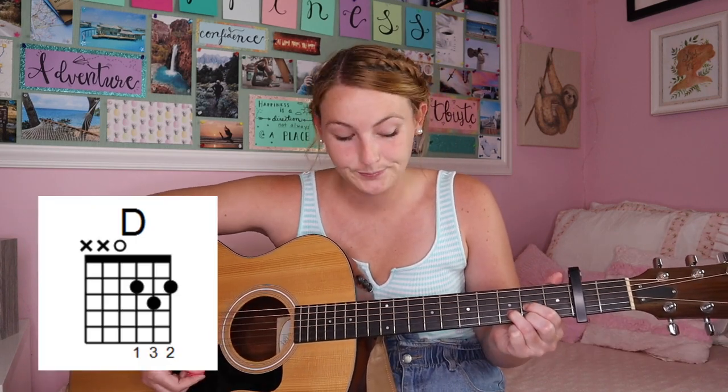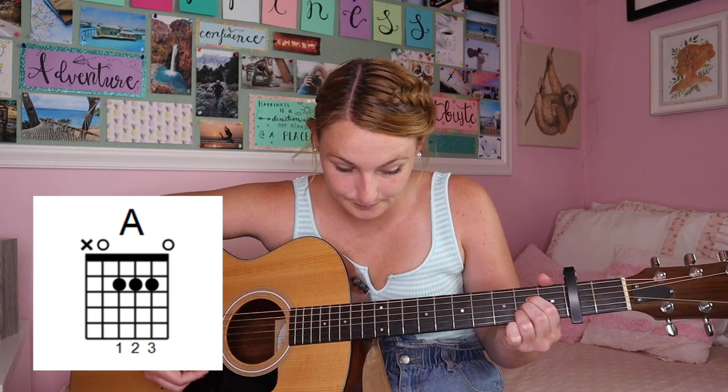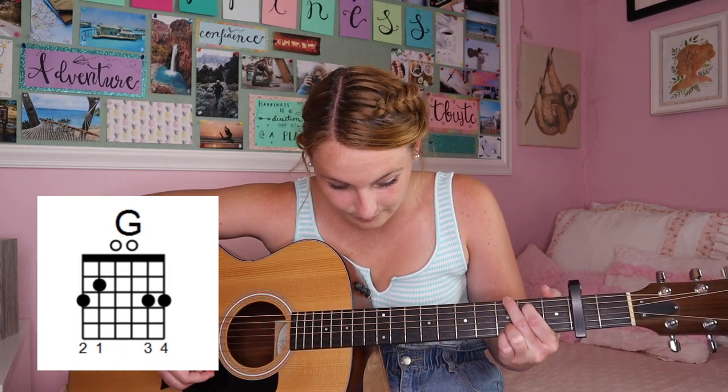When you get to the pre-chorus, the progression changes a little bit and there's a new chord. You're going to play D, then A, then G, then back to A. Basically you're substituting the E minor for the D, and it's the same strumming pattern.